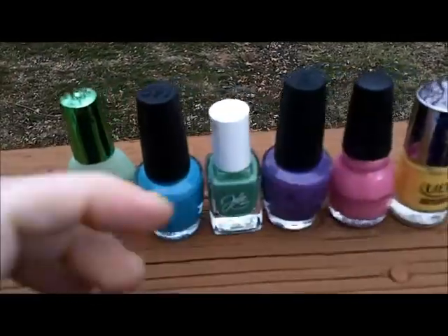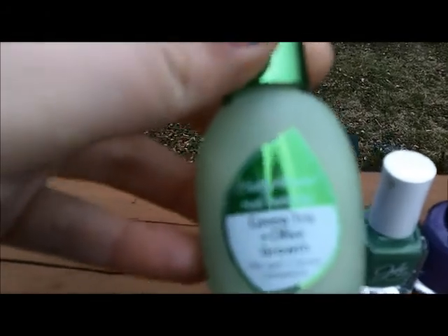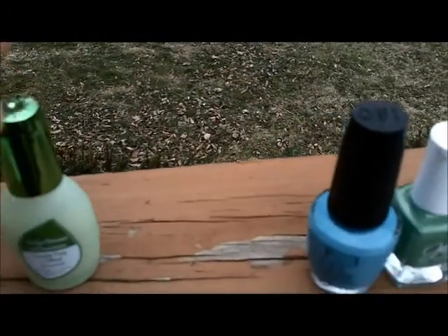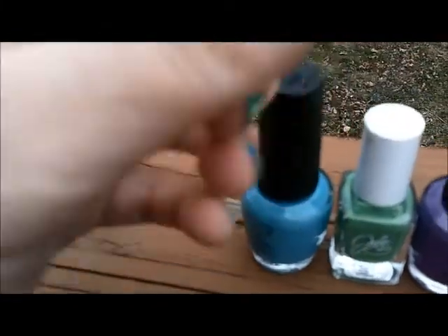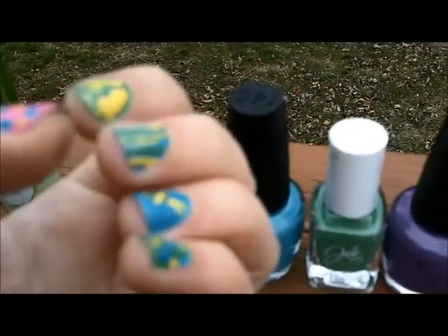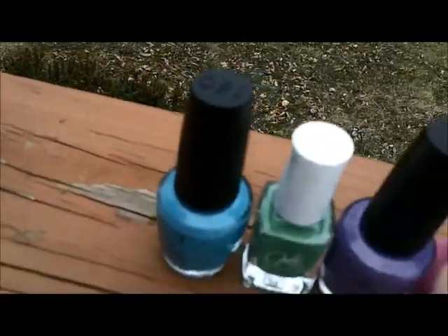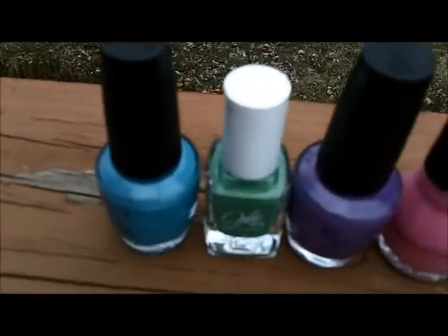To make this I started off with the Sally Hansen Nail Nutrition Green Tea and Olive Growth as my base coat, setting that down first before I did any design work. I painted these two nails green, these two nails blue, and this one half blue and half pink. On the other hand I did these two pink, these two purple, and again the thumb half blue and half pink.